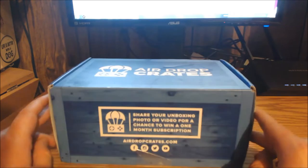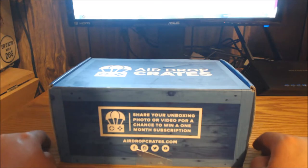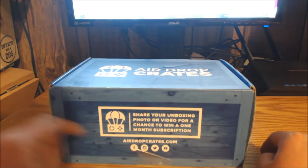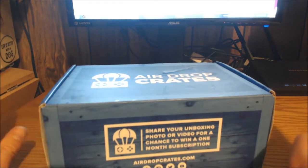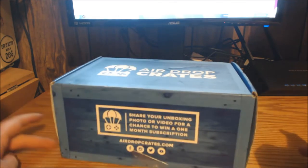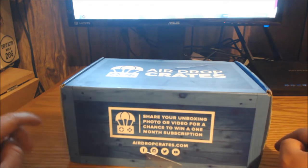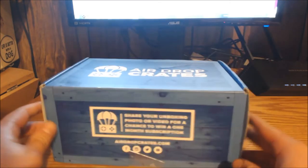Not gonna lie, I usually make fun of people for this, but I have already opened this box — I actually already reviewed it, but the file was corrupt and it's gone. I'm sitting here bumming out because I always cringe when I see people do unboxings where the box is already open and they already know what's in it. But now I understand their pain. I still want to share this box with you guys, so let's go from there. The box itself — I do enjoy it — let me show you all the sides.